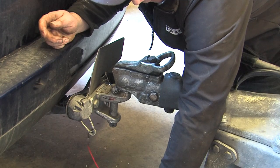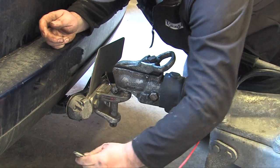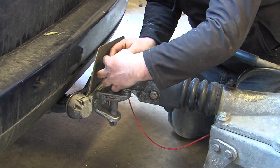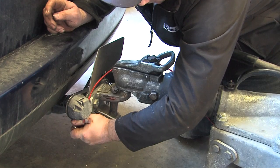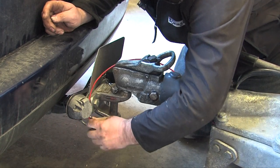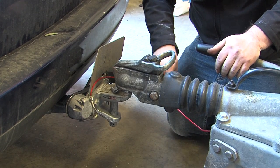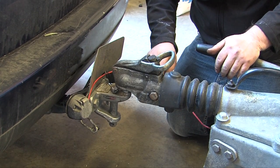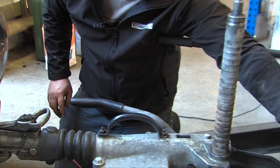Make sure that the cable is not going to trail on the floor. If it is, the cable can run over the top and clip in that way, as long as it's not going to restrict any turning on your trailer.